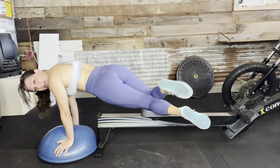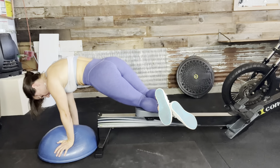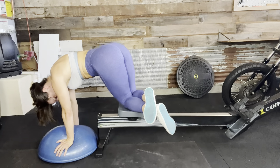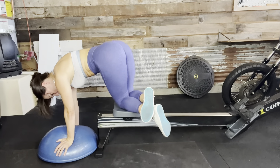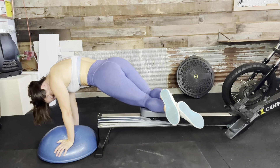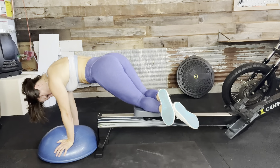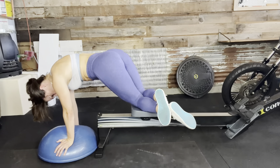Slip onto the other side — whatever side you haven't worked yet. Drive those knees in. One, two — pinching the side — three, four, five, six, seven, eight, nine, ten, eleven, and twelve.